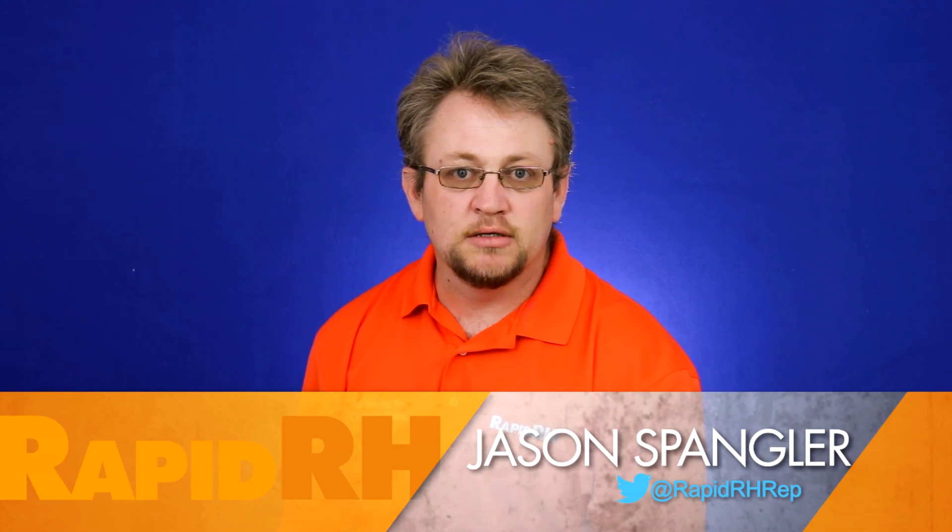Relative humidity testing — specifically the RapidRH — is the tried and true method, scientifically proven to be the best type of concrete moisture testing available today. This is Jason Spangler signing off.